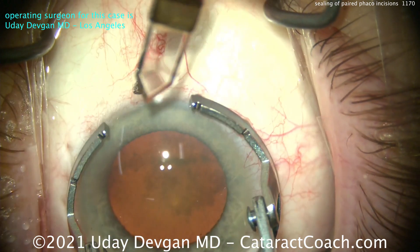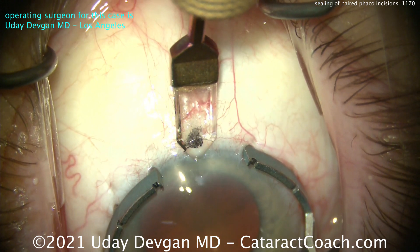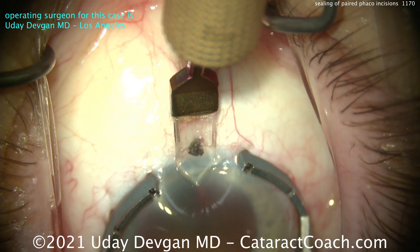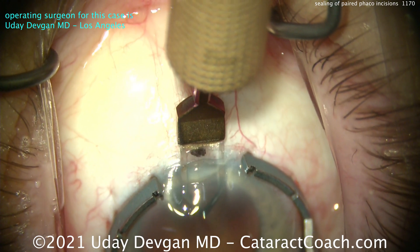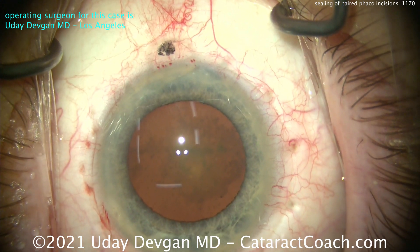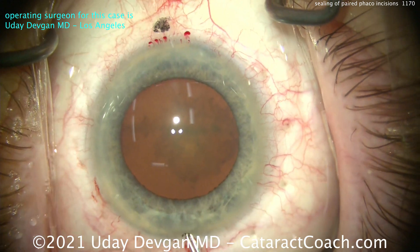We're going to make it beautifully. Both incisions are essentially identical, using the same instrument, the same technique, the same architecture. And here comes that nasal incision. This incision is purely for treatment of astigmatism — in this case about 0.75 diopters. So there are the two phaco incisions. You can see it's a real cataract.